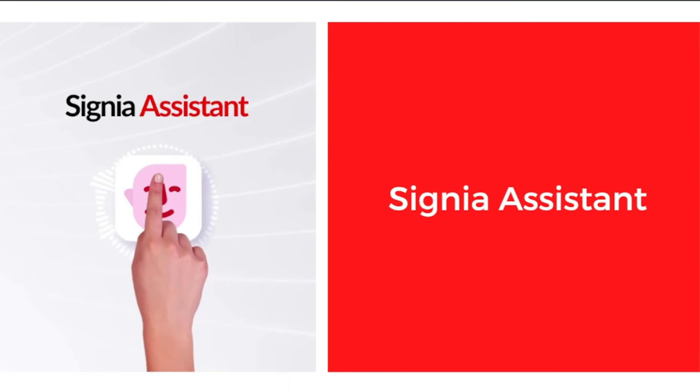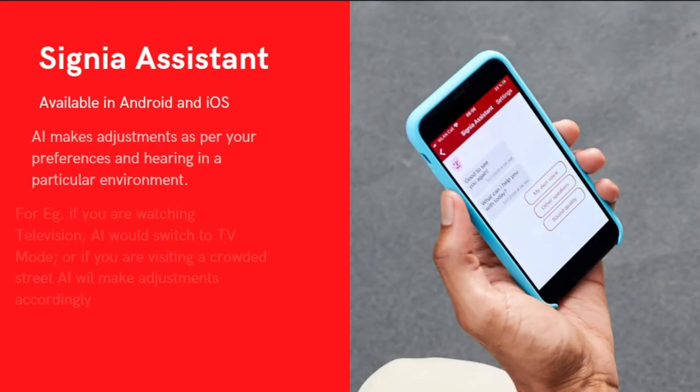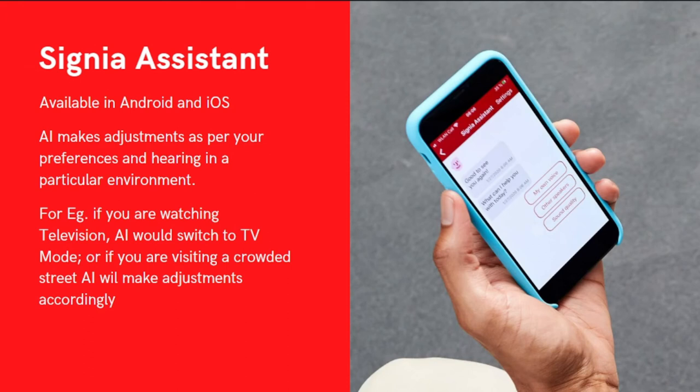The next feature is Signia Assistant, available on Android and iOS. Using this assistant, AI makes specific adjustments to your hearing aid according to your preferences and your hearing environment. For example, if you are watching television, the AI will automatically switch to television mode; if you are walking in a crowded street, it will change the settings accordingly. This helps you adjust with the hearing aids on the go without manually changing any settings.